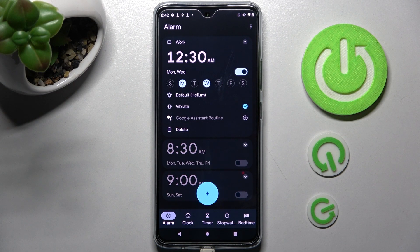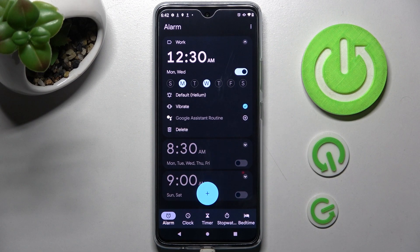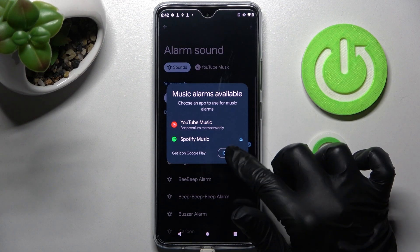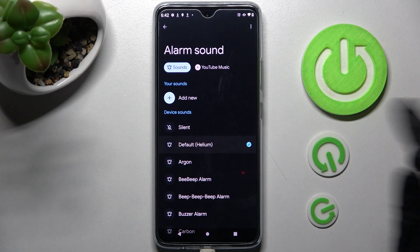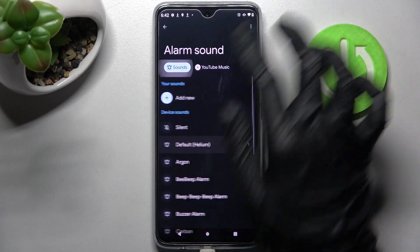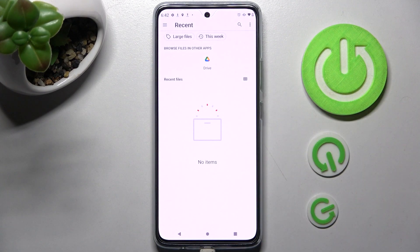You can also click on this one next to Google Assistant routine to add it or remove it from it. Then click on the bell icon, choose the sounds in the pop-up, and tap on use top music or select sounds and tap on add new if you want to use songs from your smartphone.